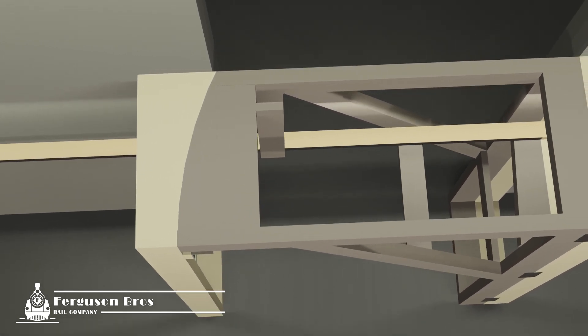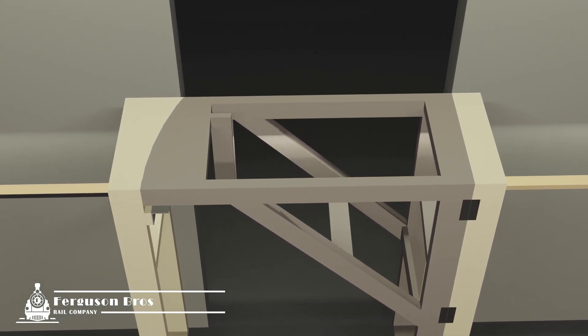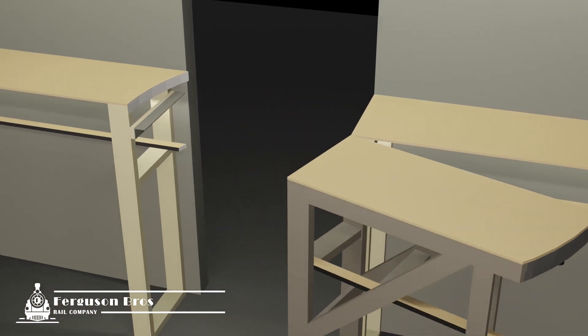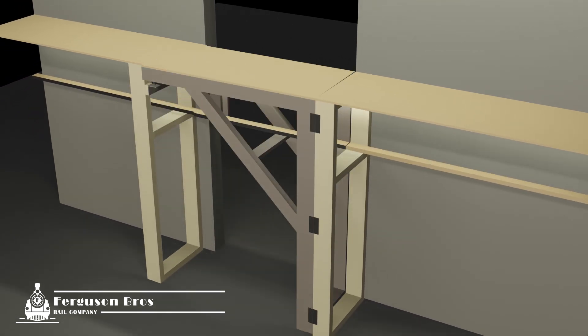The third step is fitting the latch mechanism, which we'll look at a bit later on. Finally, the fourth step is fitting 9 mil plywood to the top of the bench work. It's important to do this last because we'll need to see exactly where the gate settles in its locked position before cutting the arc in the plywood.